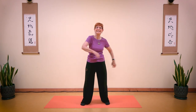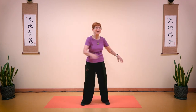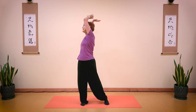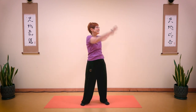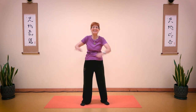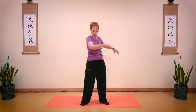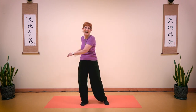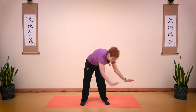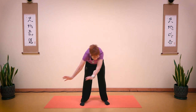Swing side to side. Take a deep breath in and breathe out. Bringing arms all the way up: one through nine. To the middle: one through nine. Coming down: one through ten. Slowly return.